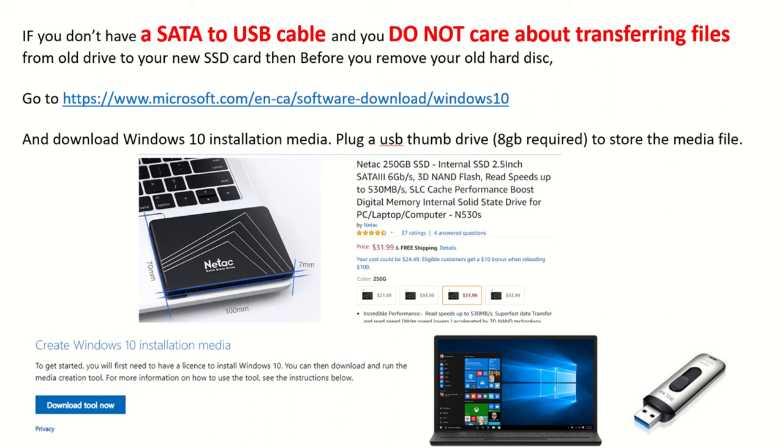Before you do that, go to microsoft.com and download the Windows 10 installation media. It'll ask you to plug in a USB thumb drive memory stick — it needs to be at least 8GB to store the files. It'll take about 15 to 20 minutes, and once it's done you can proceed, power off, and do the other steps.